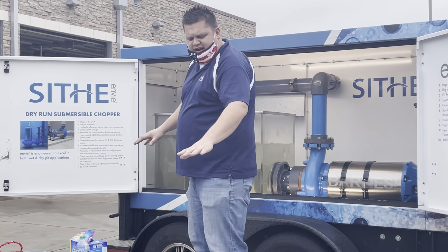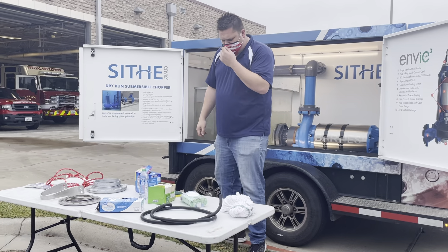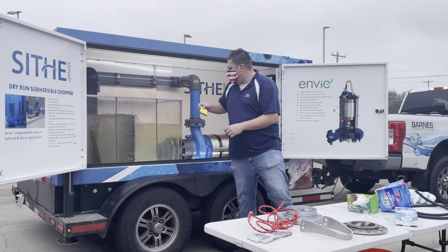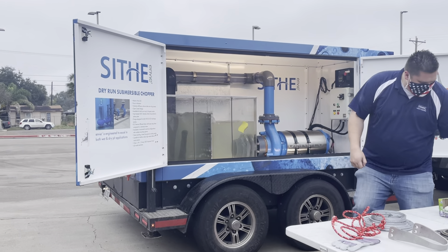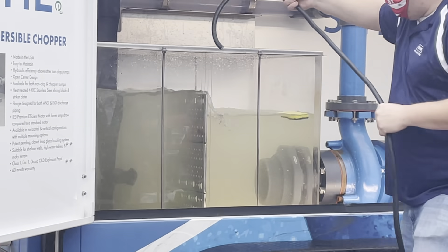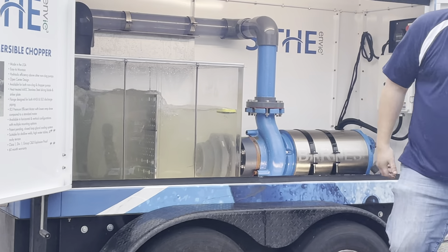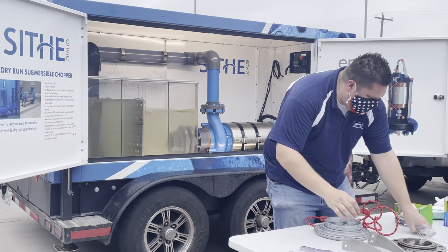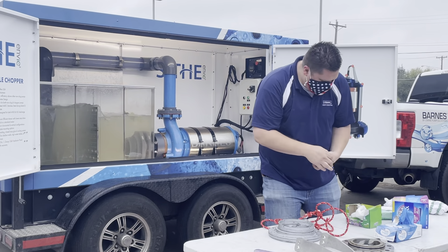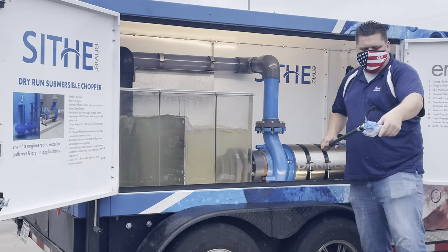I've got a cleaning hose rigged up right here. At the very end, after I grind and chop up all this stuff, I'll open it up and show you exactly what it yielded. We've also got a lot of prison applications we deal with — they can't get metal cutlery, so they flush all this plastic down, and it pulls it all in.